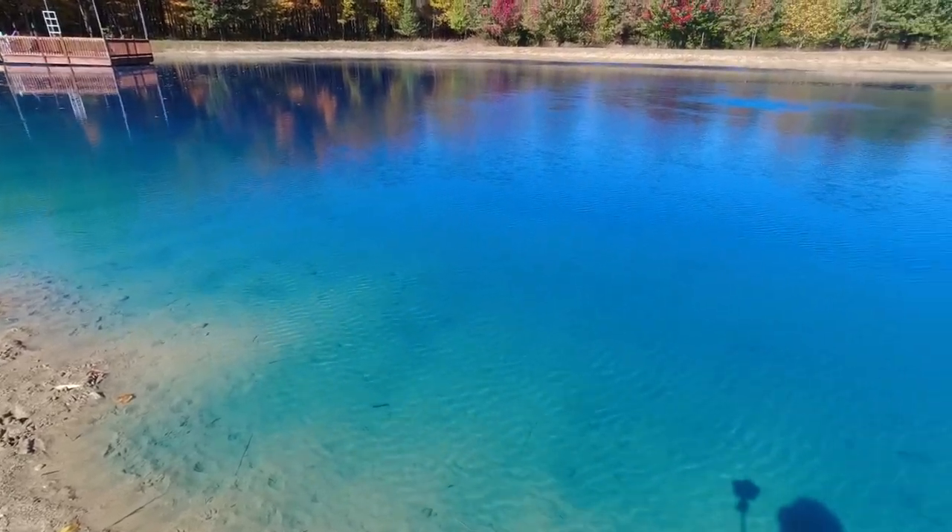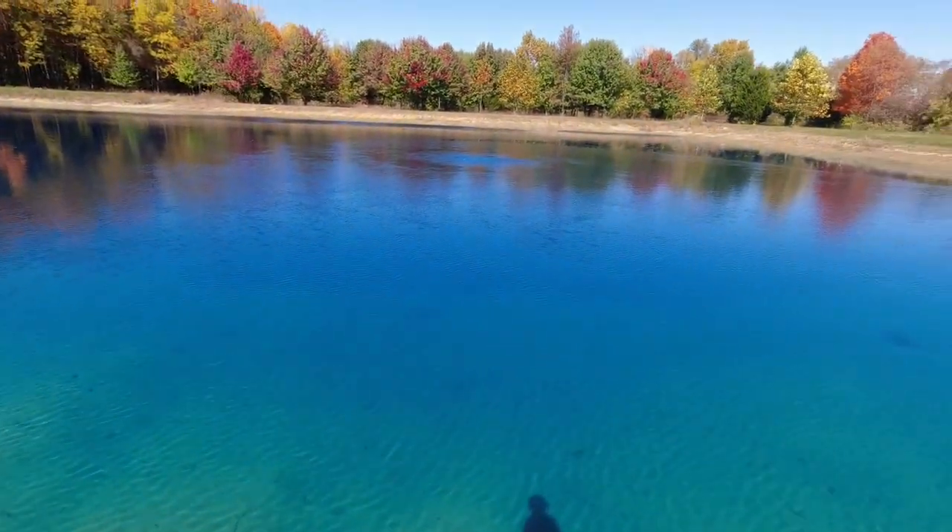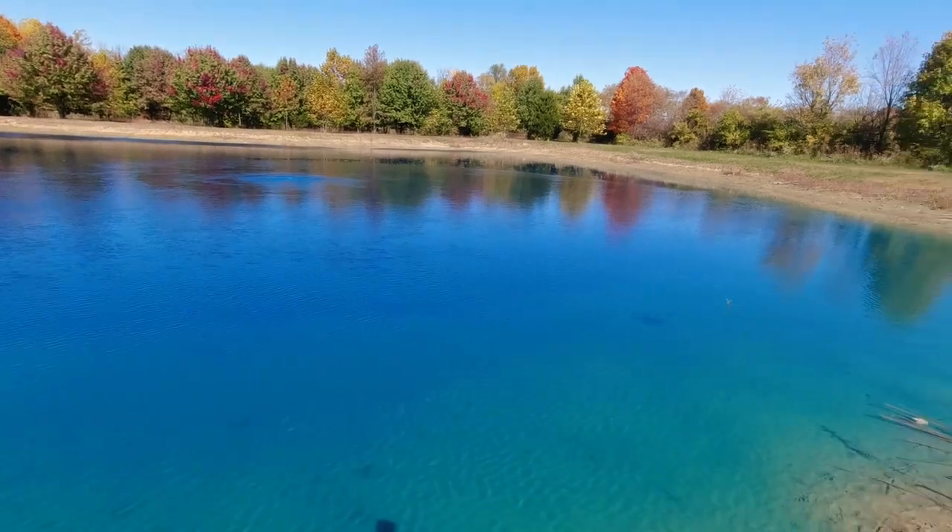Isn't it amazing how clear and perfect that water is? And the pond aerator is principally to thank for it. What's up everyone? Adam here with Indie Farm Life. Welcome back to the channel. And today we're going to talk about pond aeration — the cost, the cost to run it, and is it worth it?